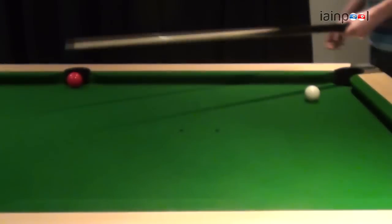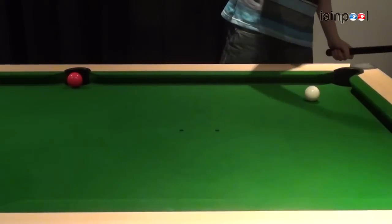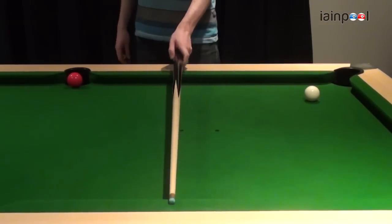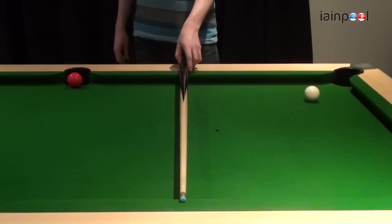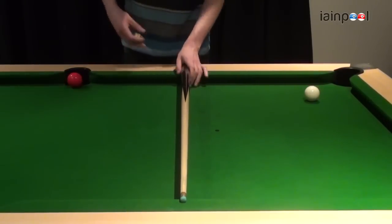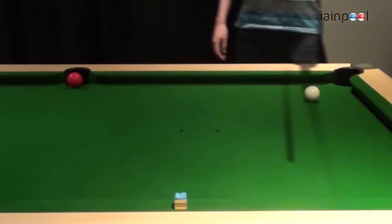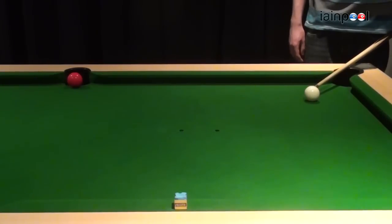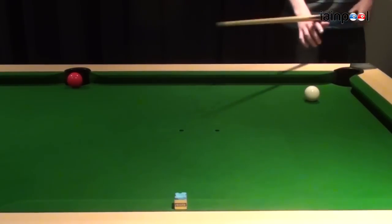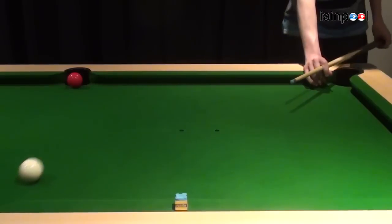Okay, so once again we have the red ball over the middle pocket and the cue ball over here. I want to find the center point between the red ball and the cue ball — somewhere around there. I'll put some chalk there. Now you've got to be careful that when you take these shots you don't put any side on the cue ball, because it can completely change the direction of the cue ball when it hits the cushion. For example, if I hit the cue ball with left-hand side, you can see it straightens up.